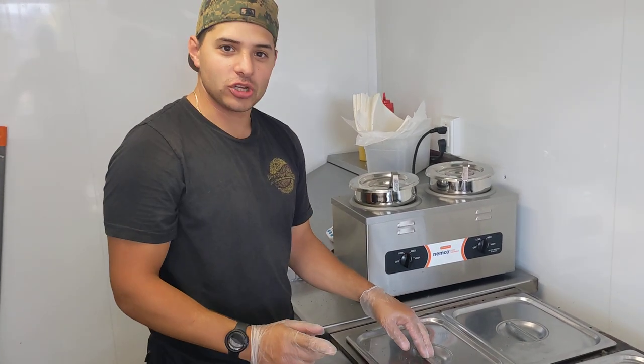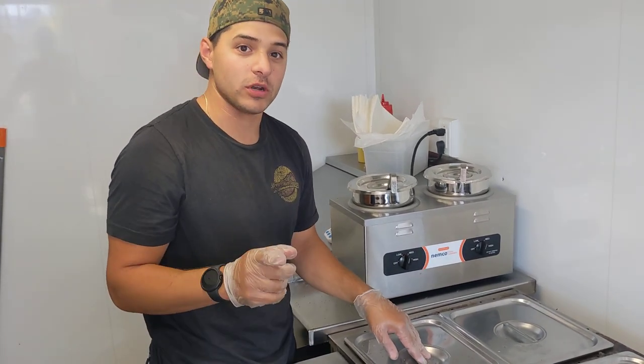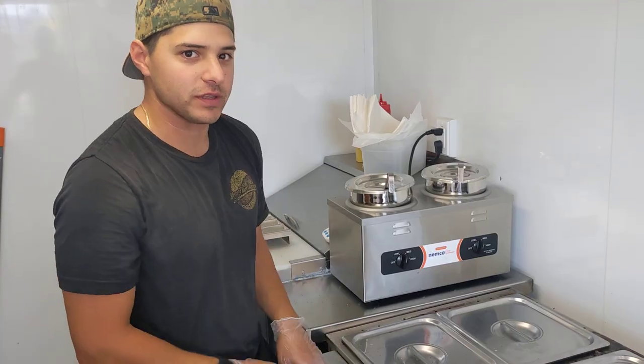I'm going to show you how to make a Chicago-style hot dog, but most importantly, I'm going to show you how we do it and why you should do it the same way.